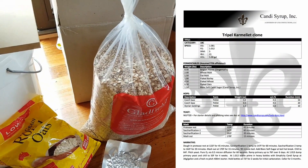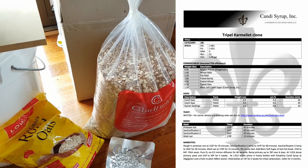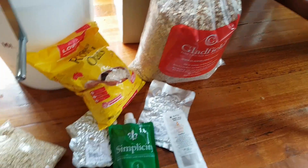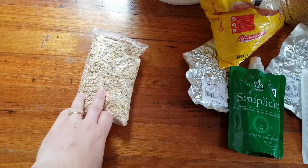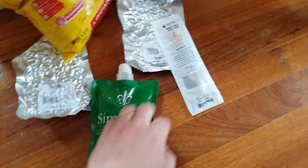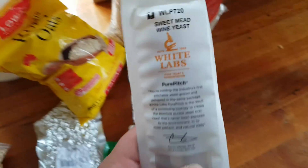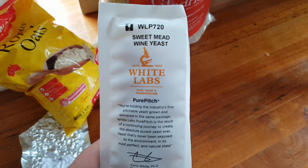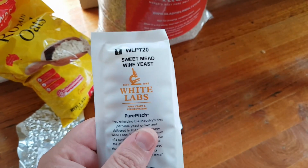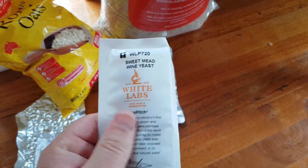There's pilsner malt, wheat and oats in there, malted and flaked. I've got rolled oats and some wheat. I've got some candy sugar, and I'm going to have two packets of yeast which I'm going to make a starter for tonight and pitch at full krausen.